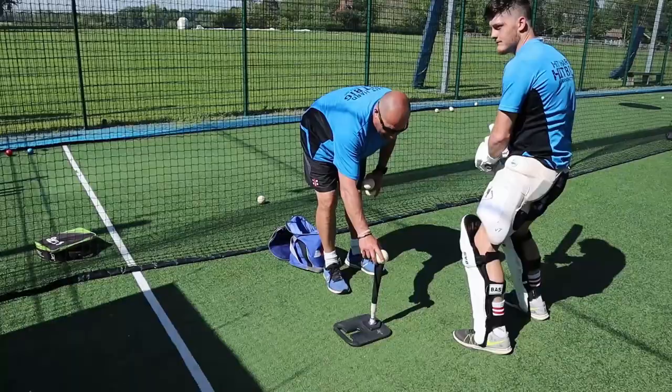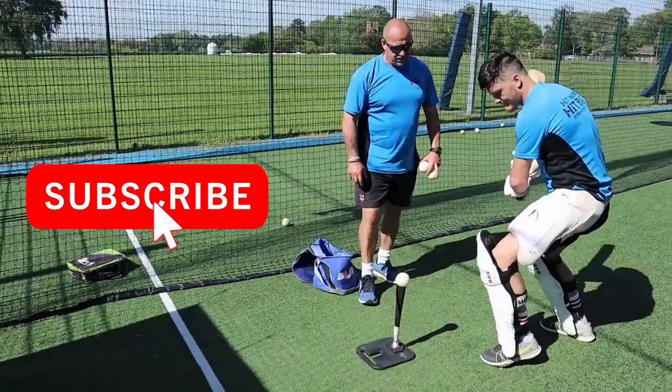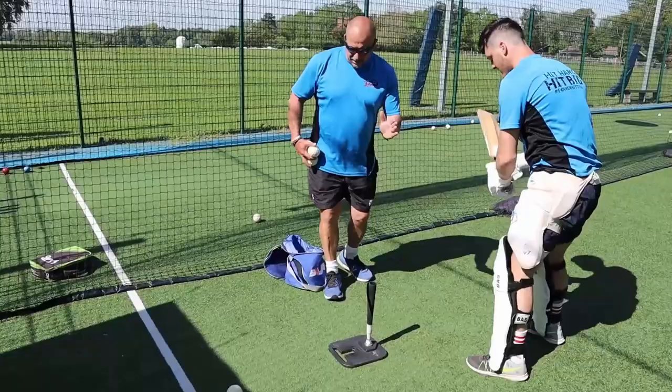Hit a couple first. Okay, good. One more. Okay, so really emphasising getting his body into the shot. All right, but really emphasising those hands.